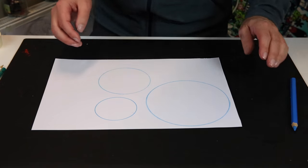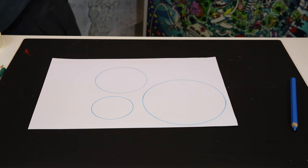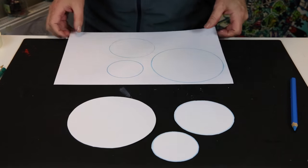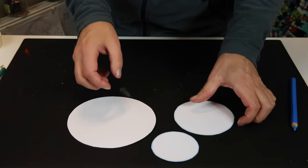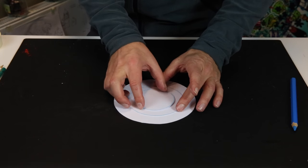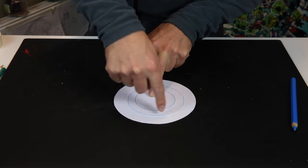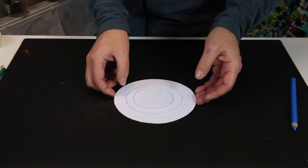Cut them out — I've already done some cutting. Here they are; this is what they look like when they're cut out. The reason I used a blue pencil is so they stand out — you can see the blue ring around each snowball, so you can separate one from another. They are ready.